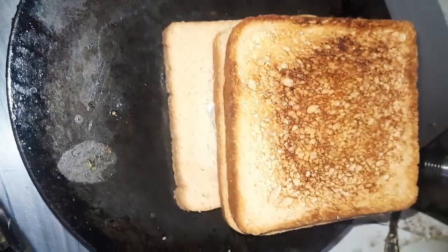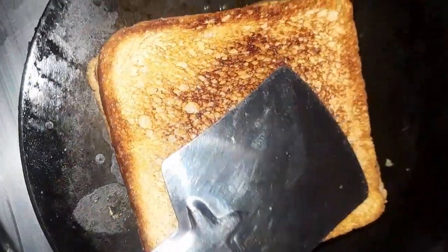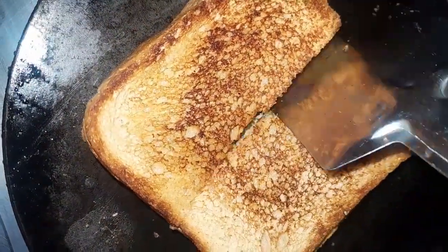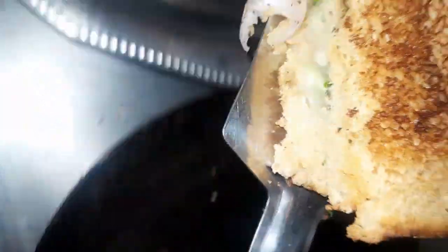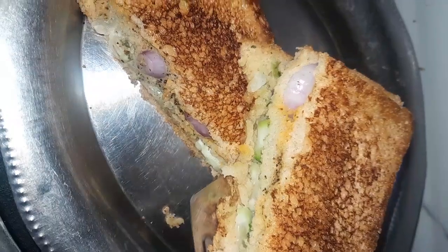Then we will press it from both sides. It will be crispy and soft. We will cut it — you can see it is very yummy. Serve it with the chutney. Thank you for watching everyone.